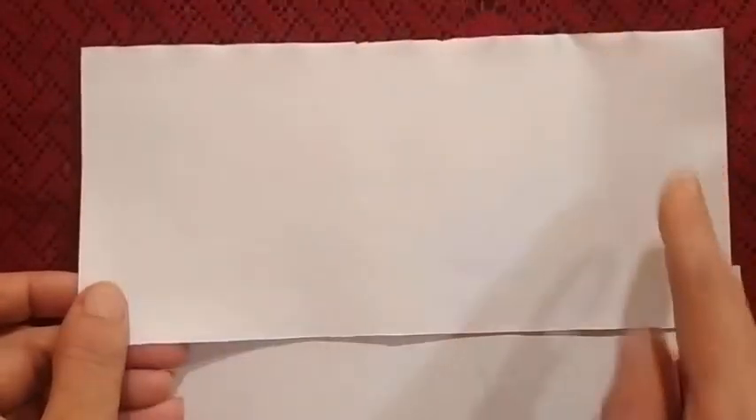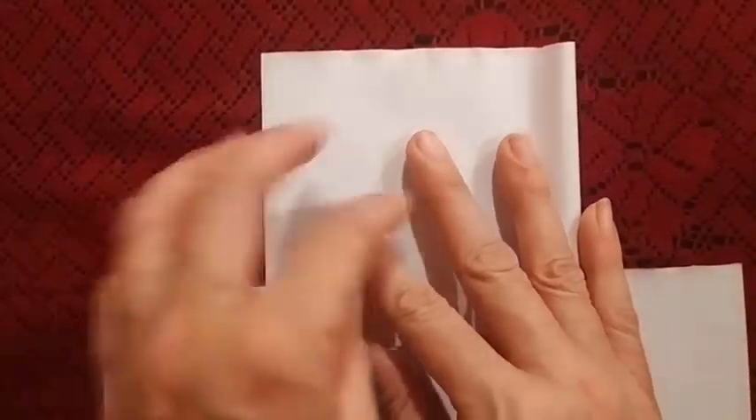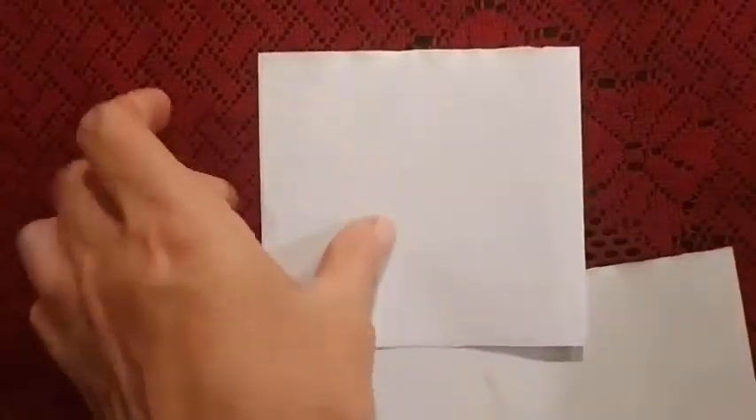In video 3 we are going to do one activity and I will tell you what are the things required for that. To do this activity we need two pieces of white paper. Any white paper will do. Make sure it is rectangular in shape and after that you just need to fold it like this and leave it.